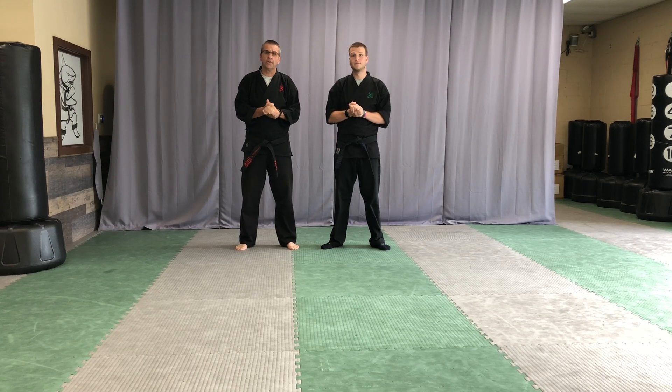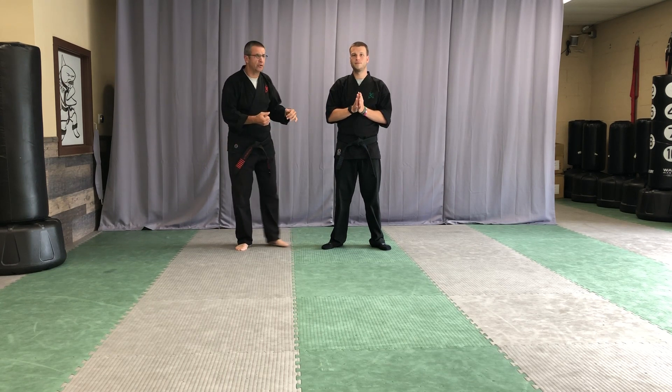Good morning team, this week we're working on Chinese Cobra. The first self-defense in this cycle is for a right-left hook punch attack. Mr. M is going to demonstrate and we'll talk through it.